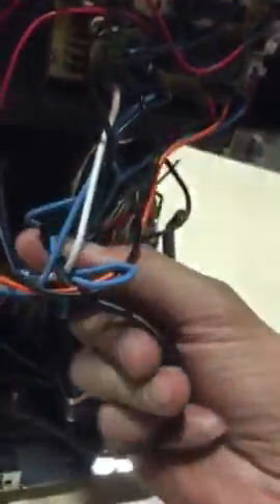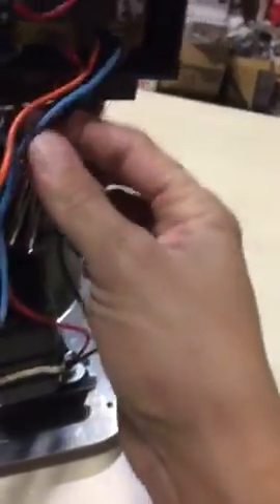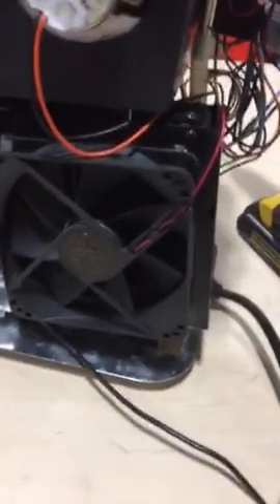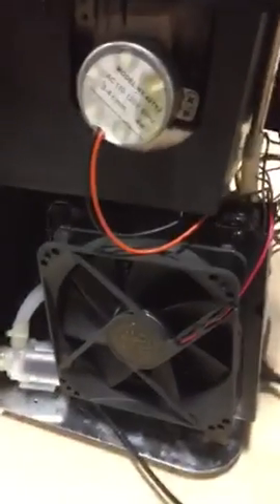You have to remove the connection from the PC board — click it out. Now you can remove the pump and replace the pump. Please let us know if you need anything. We're going to send out the pump today. Thank you, bye bye.